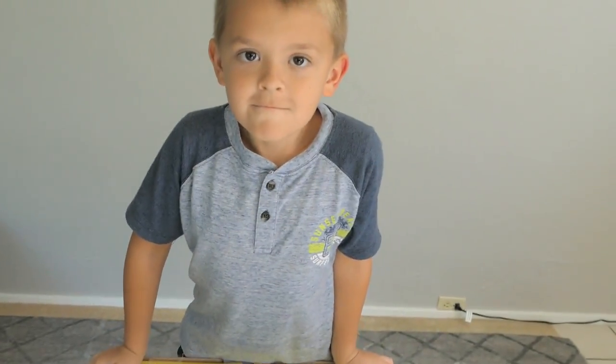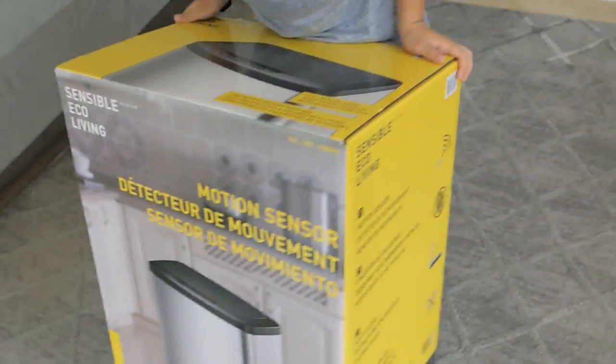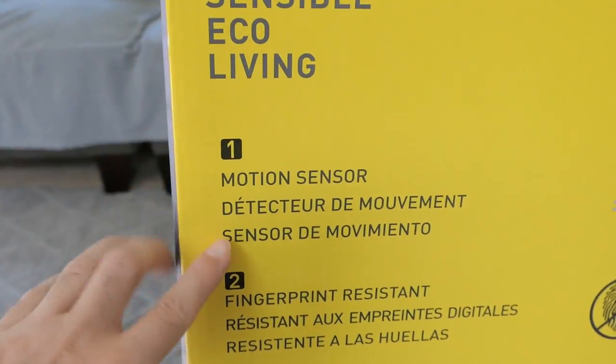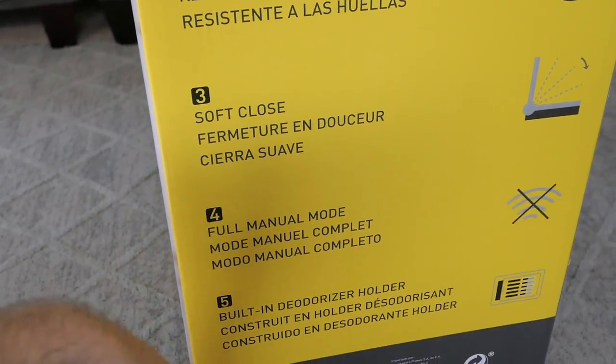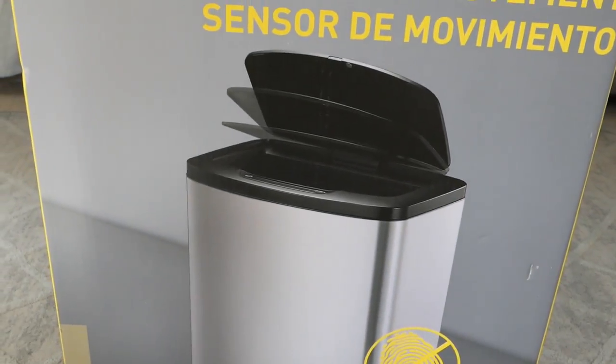So you're supposed to just come up to it or wave at it, and it's supposed to open up. Right here on the box it says: motion sensor, fingerprint resistant, full manual mode, soft close, built-in deodorizer holder, 13 gallon trash can. I wonder if this thing needs batteries — it probably does.